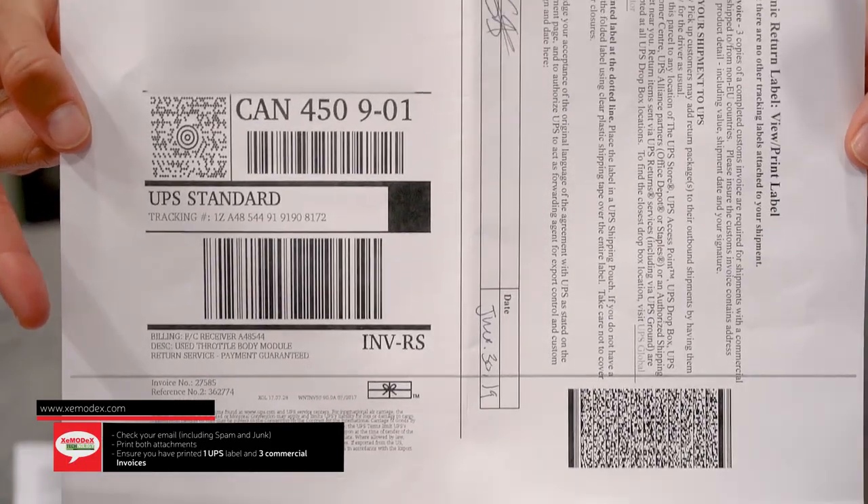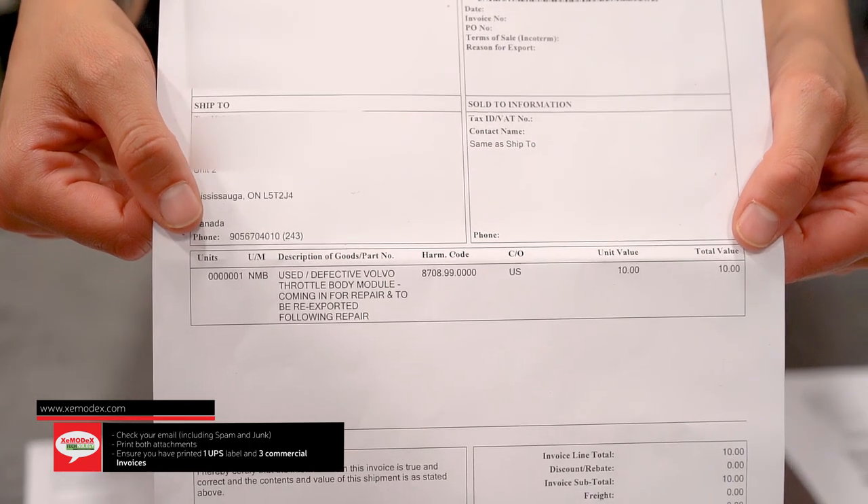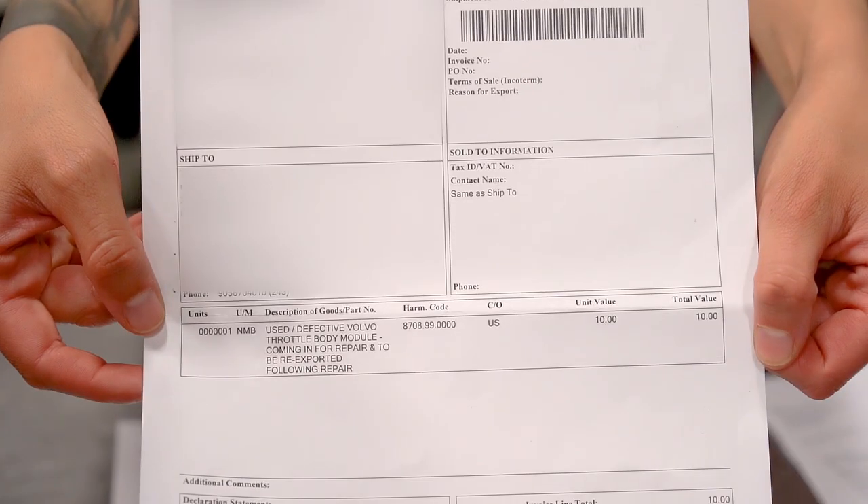Please follow the shipping instructions closely in this video to avoid any additional fees, lost packages, or delayed packages. You will receive two attachments in your email from shipping@ZmodX.com. Print both of them. The first attachment, titled under your name, will include four documents: one UPS label and three commercial invoices.